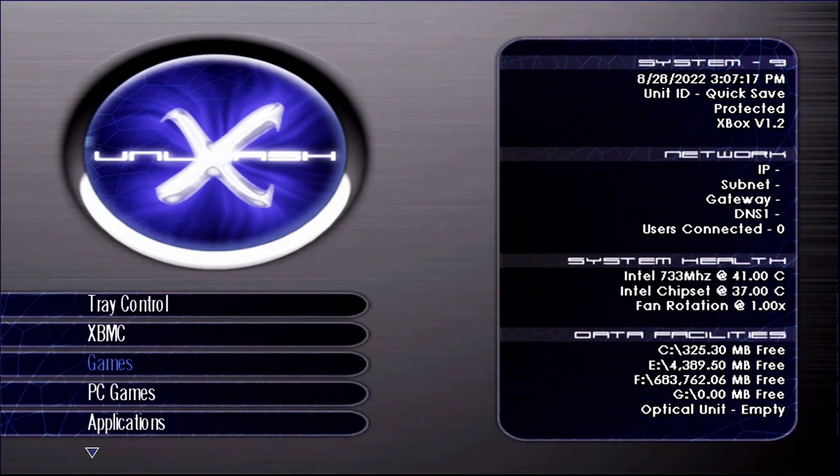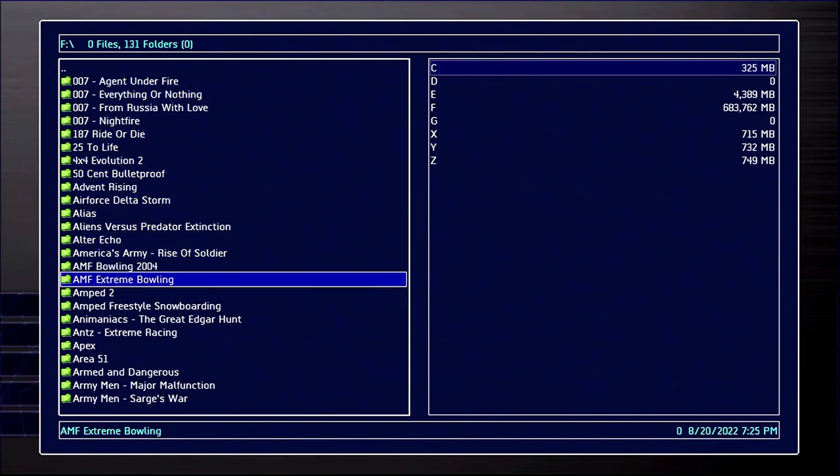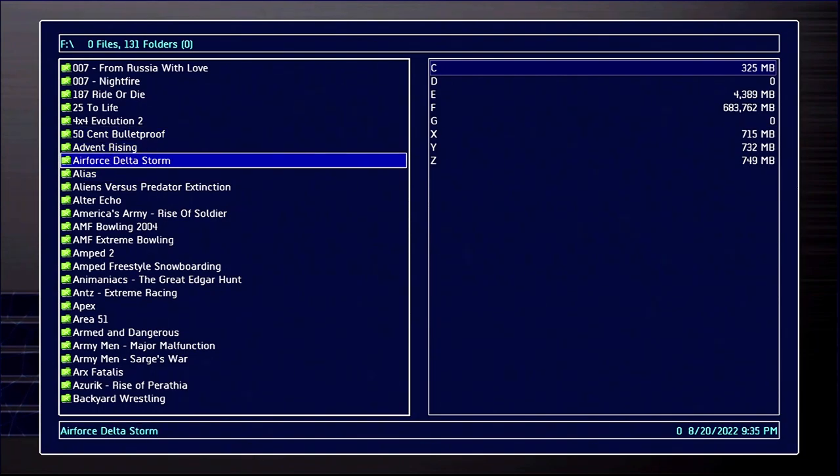Let's go ahead and load up the game. I printed out a bit of a blurb. The synopsis: the story of Air Force Delta Storm unfolds in a fictional time period between 20X1 and 20X7, so over a six-year period.